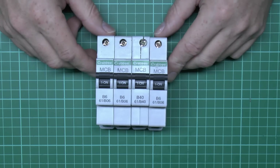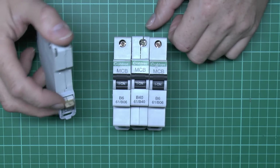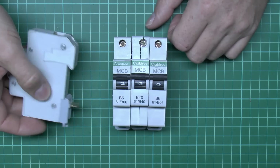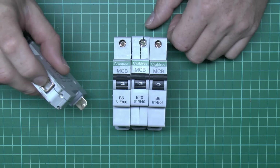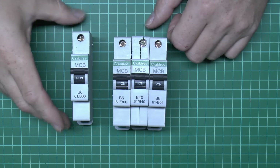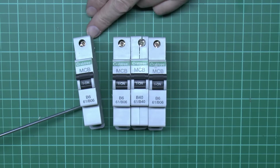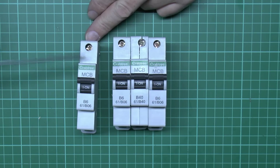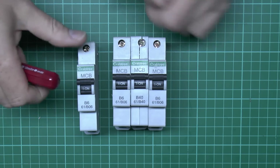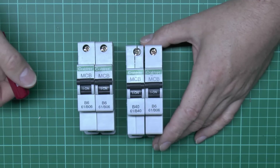These are fairly ordinary circuit breakers — Crabtree branded, but again they're all going to be pretty much the same design. These ones have a plug-in arrangement on the back. Most others actually have a screw terminal at the bottom, with a pre-made piece that plugs into the corresponding part in the consumer unit, and they've got the usual terminal on top for the wires going to the circuit. These are single pole devices. This particular one is a 6 amp device, typically used for a lighting circuit. The 40 amp one was for a cooker circuit.